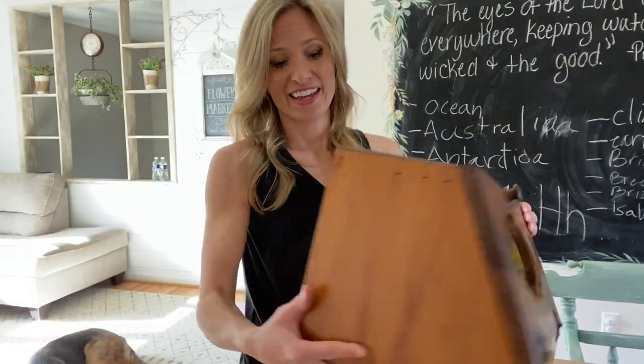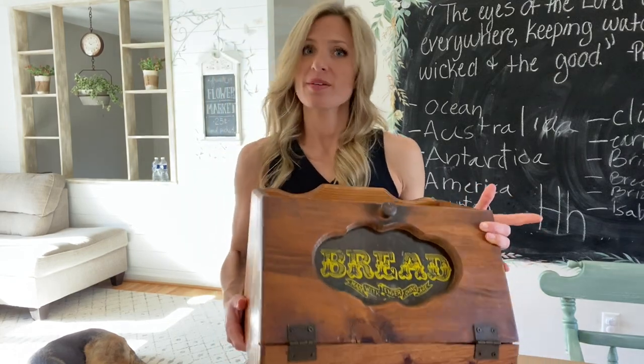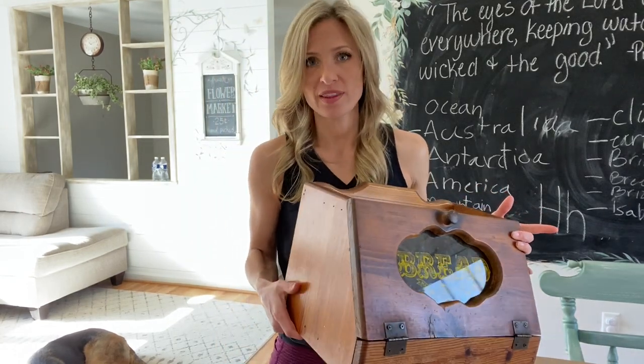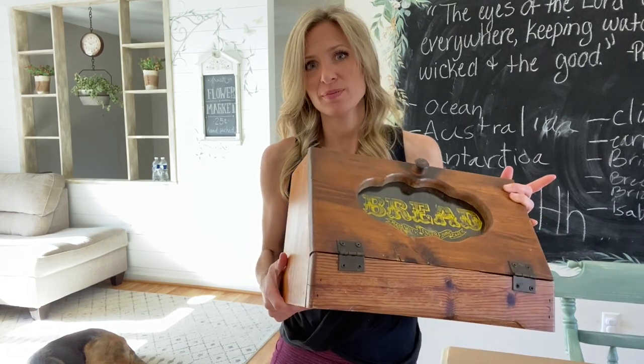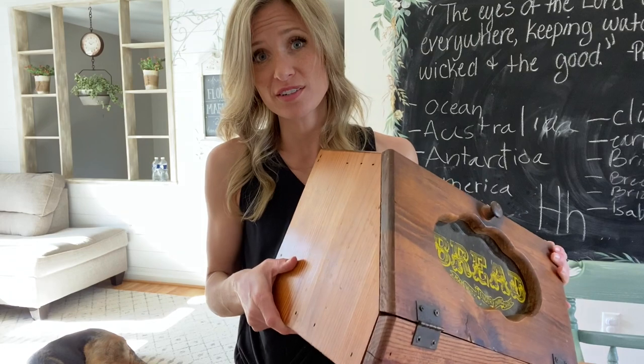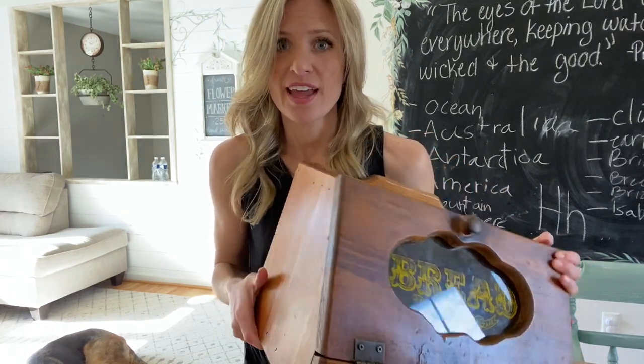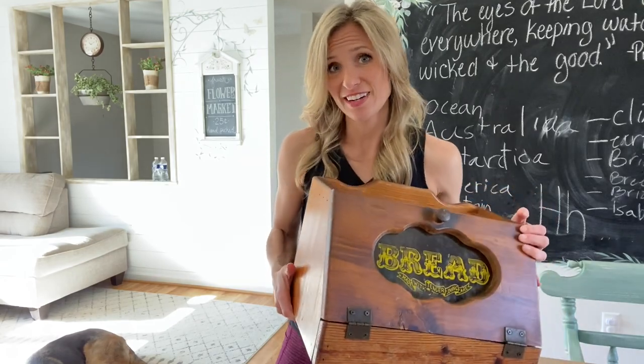Now that the hole's in the back, this thing needs a good cleaning. Chalk paint will cover up pretty much anything, but one thing I know it doesn't cover is grease — and it's probably safe to say that since this has been sitting in someone's kitchen for years, it probably has some grease on it. So I'm going to wipe it down really well, then we'll start to take it apart and get it ready to paint.